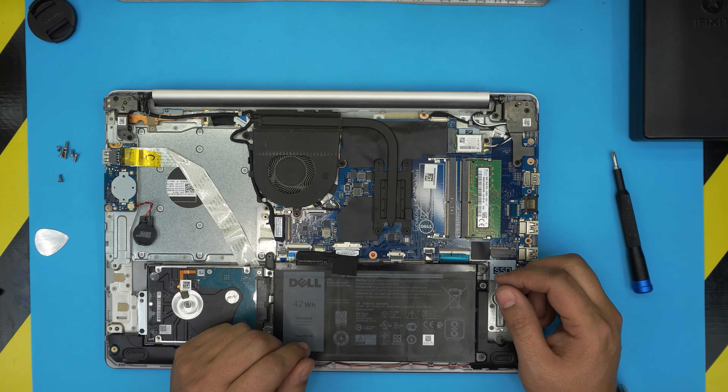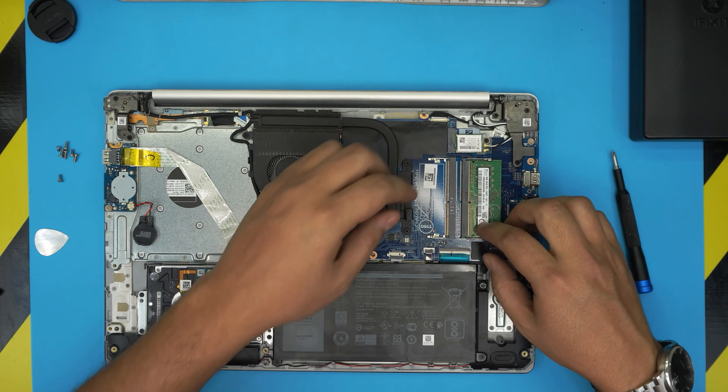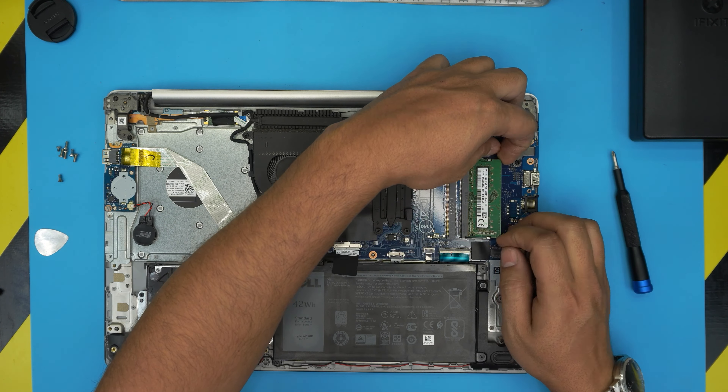Before we do anything, you're not going to lose anything — your files, your Windows — you don't have to configure anything after replacing the RAM. Most questions I get are like, do I have to do some configuration after, will I lose files? You're not going to lose anything. Your files will be fine, your Windows will be fine, and you don't have to do any more configuration.